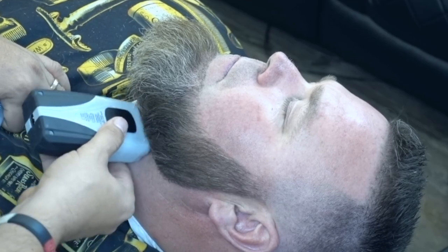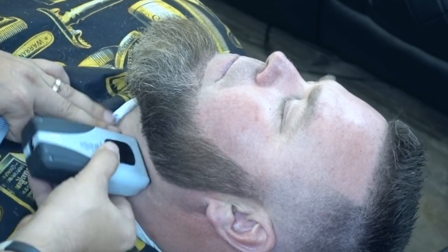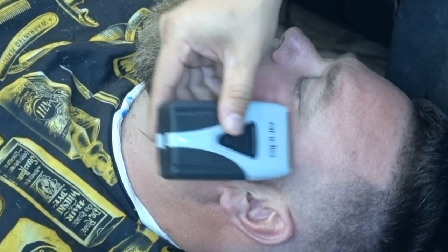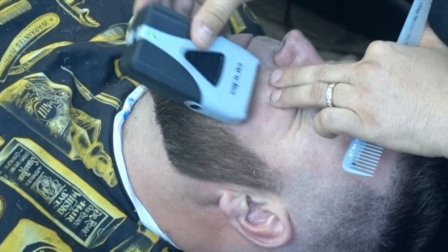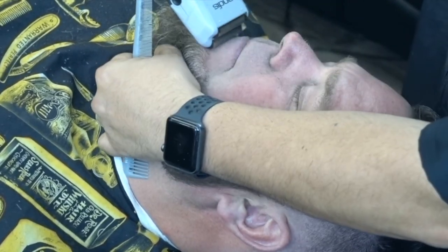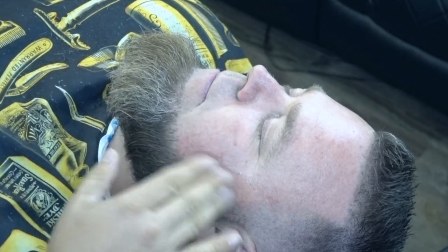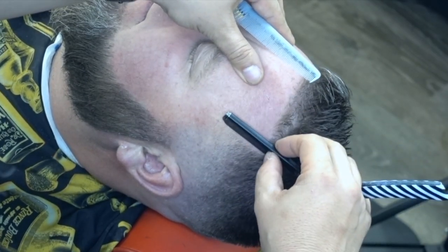En este caso, él tiene los pelos bien duros y si le pasa mucho la navaja lo irrita. Entonces, al pasarle la afeitadora, bajamos todo lo que podemos con la afeitadora. Recuerden que la afeitadora baja más que la navaja. La navaja se usa para las áreas donde la afeitadora no puede, en esa línea del cerquillo donde no puede casi llegar, para ayudar a bajarlo al nivel de la afeitadora.